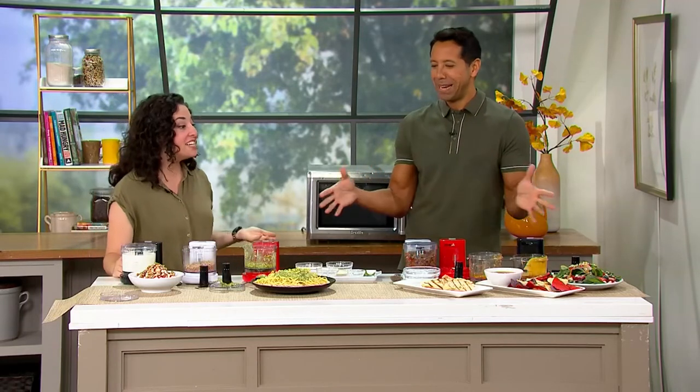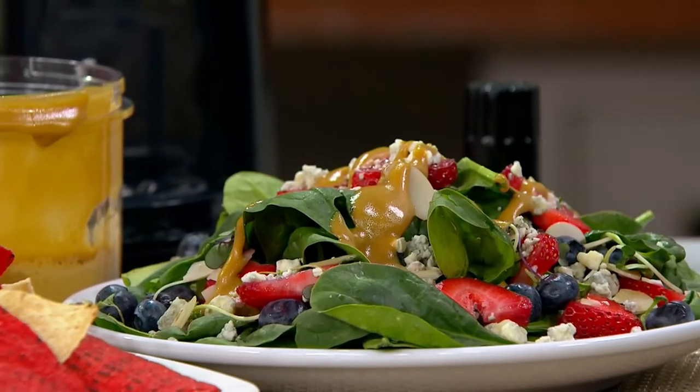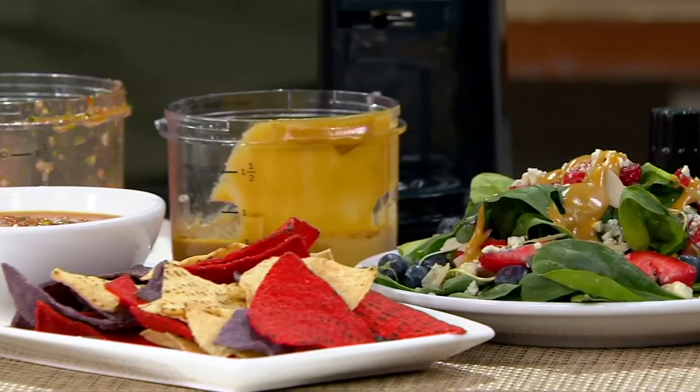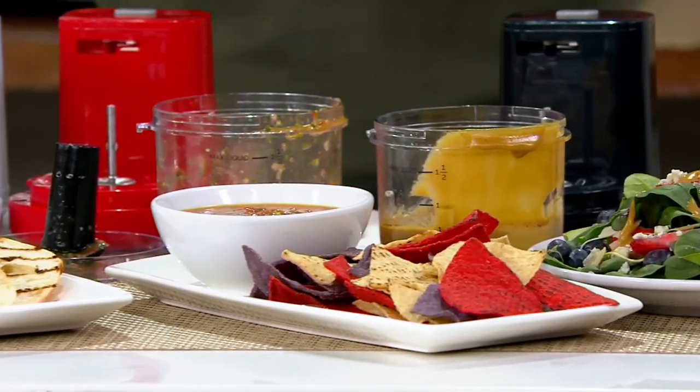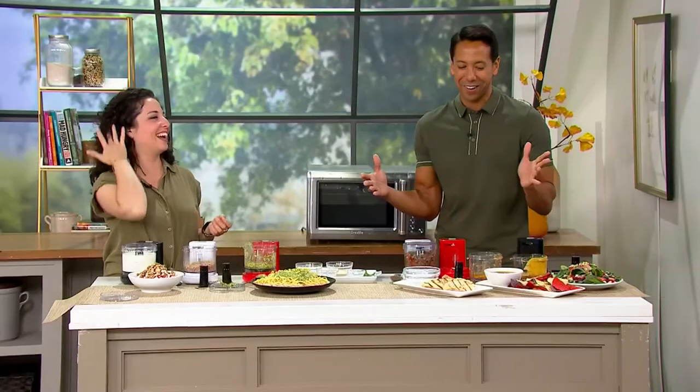We made so many different things in just a matter of minutes. We made dressing, two different sauces or dipping sauces, pasta sauce, and dessert. You have so many options with something like this — it's unbelievable. The courses we just made using this, it's kind of crazy.